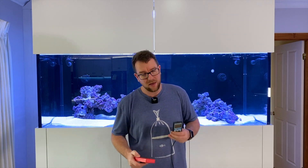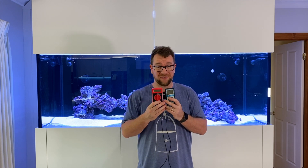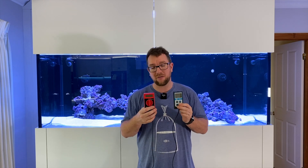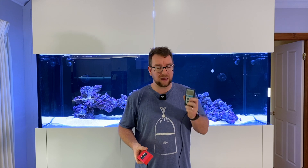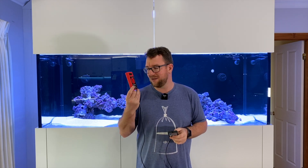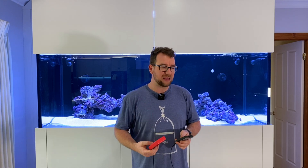The big takeaway for me was that the brand new latest and greatest Apogee MQ510 compared to the old discontinued model you might find secondhand really cheap — these two were almost identical. There was only ever a few PAR between them, and moving the lights around live they were very responsive and caught up to each other quickly. So if you're in the market for a PAR meter, I'd keep my eyes out for a secondhand unit like the old Apogee — you'll pick it up at a fraction of the cost and the results were right next to the new one the whole way, regardless of color spectrum or intensity.